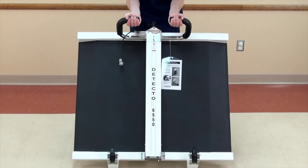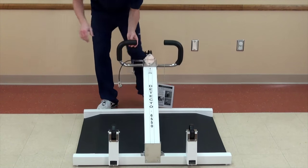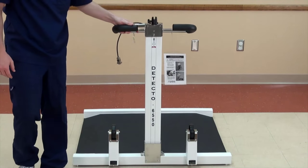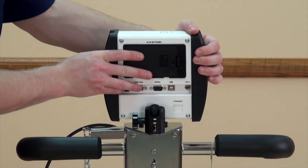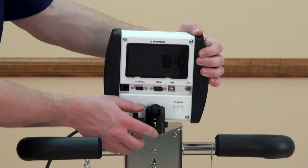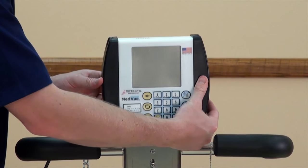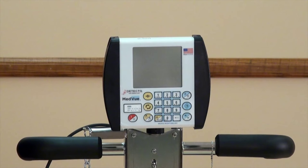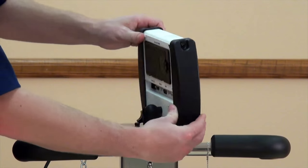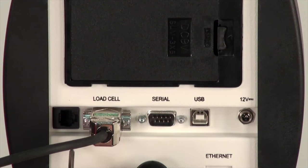Before attaching the indicator to the scale, you must first lay the entire scale unit down and raise the column as shown. Place the indicator into the ball socket mount on the top of the column and hand-tighten it in an upright position. This mount is capable of swiveling 350 degrees for maximum visibility. Attach the cable from the column to the connector on the back of the indicator, securing it with the two screws on the connector.